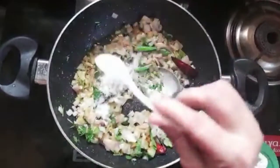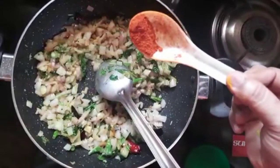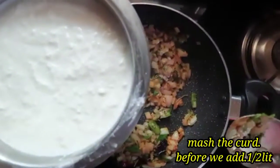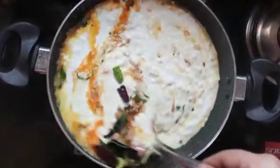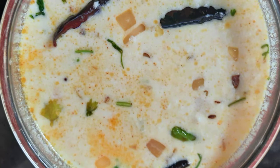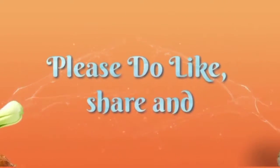Add salt in a little bit, salt in a small bowl. Thank you for watching.